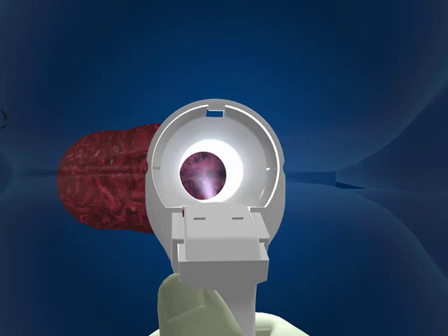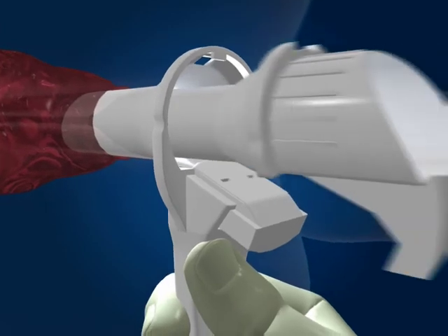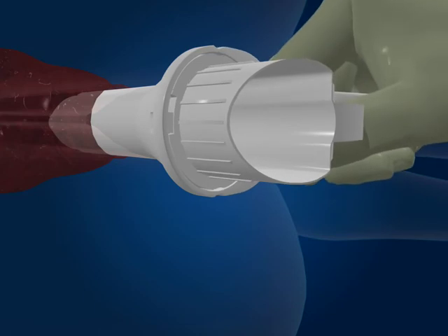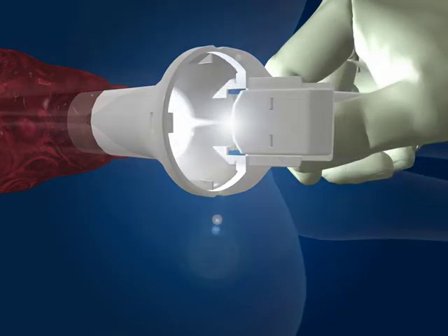If during the examination the Cyclopes needs to be rotated, smoothly replace the obturator, taking care not to trap any tissue, and rotate it clockwise until it locks. Once the obturator has locked into place, the Cyclopes can be rotated using the handle until it is in the desired position for use, and the obturator unlocked and removed as previously described.